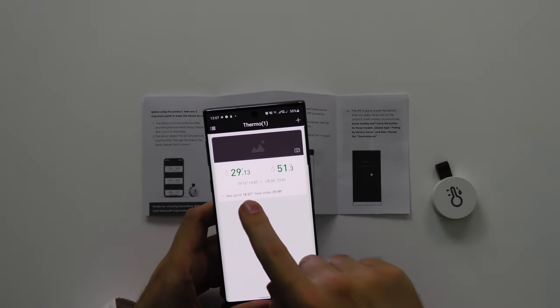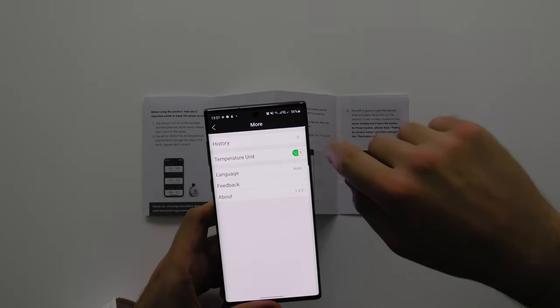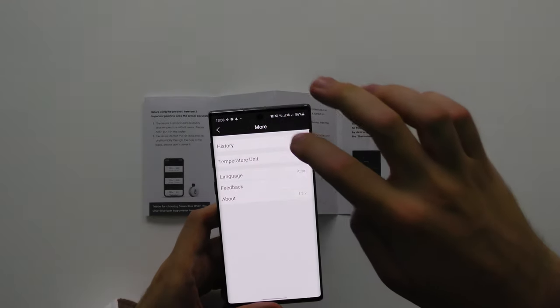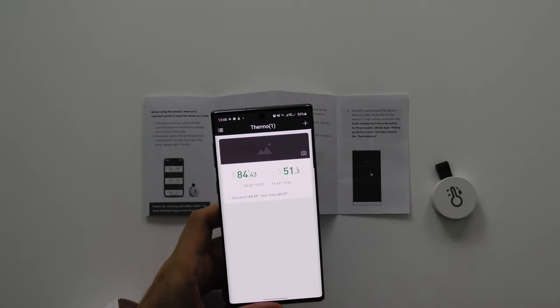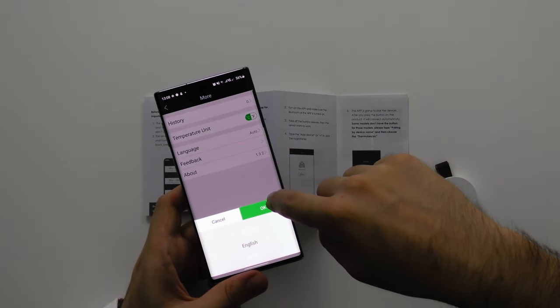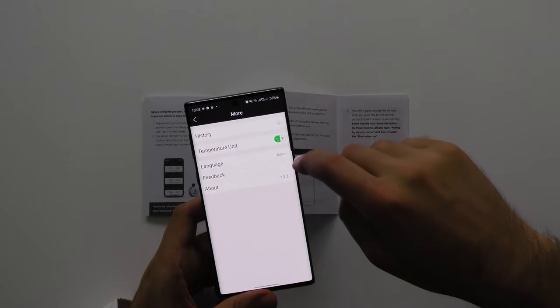It gives us a time readout down here of past temperatures as well. You can change it from Celsius to Fahrenheit — if you prefer Fahrenheit we can change it over, and as you can see it's 84 degrees Fahrenheit. Here are the language options. You can add feedback if you have any problems, and then about. Down here you have the history once you've used it for a little bit longer.